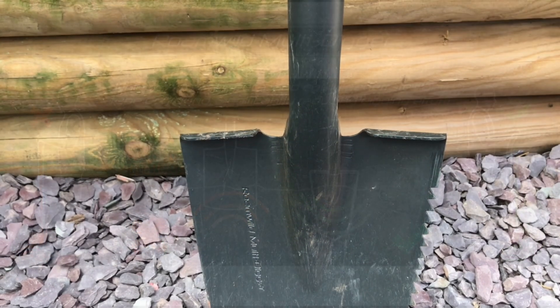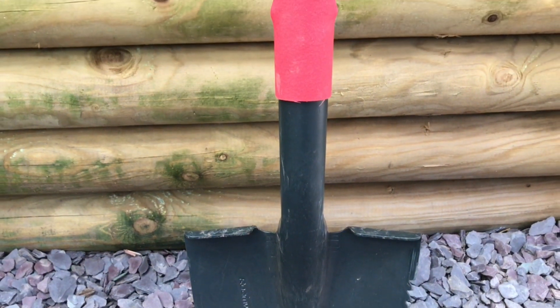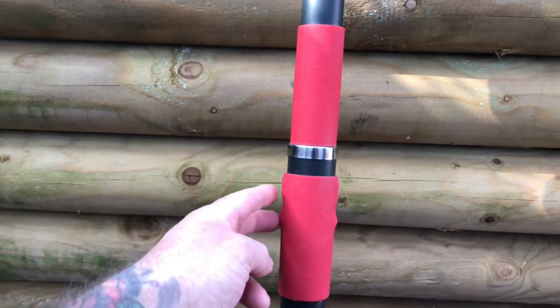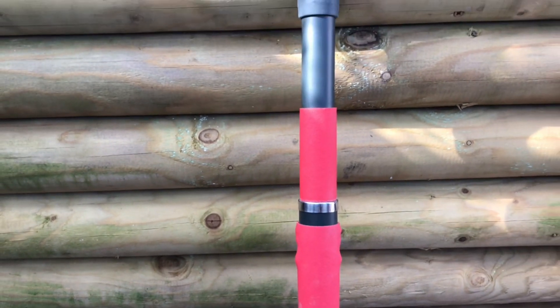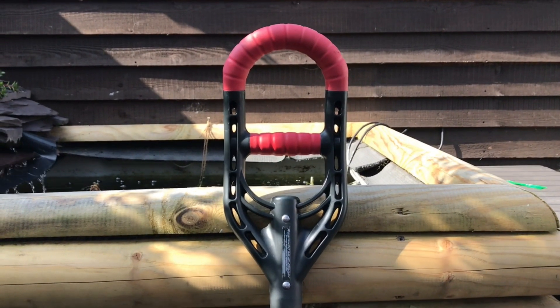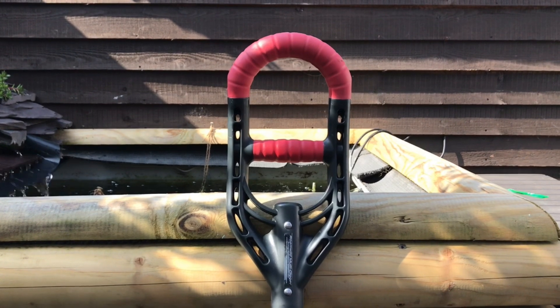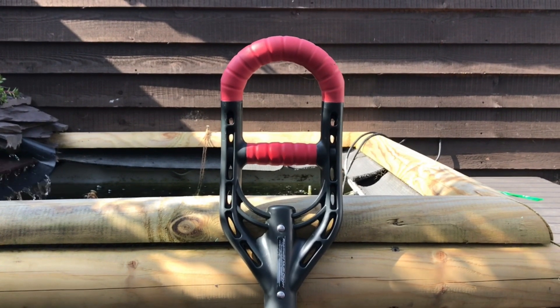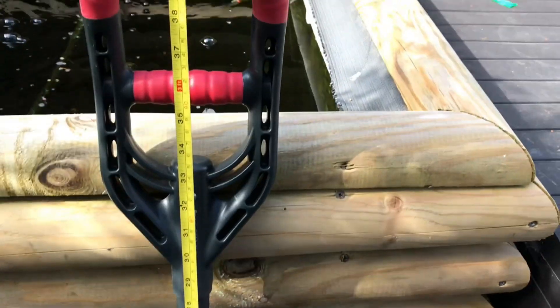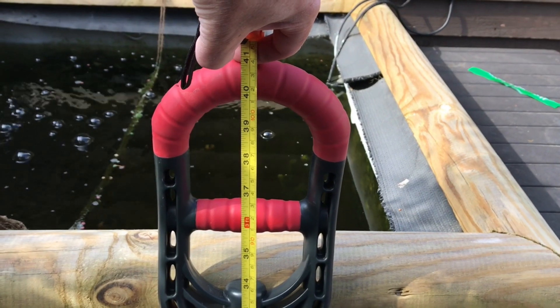Step that straight into the ground and get those hammered coins up. You've got a reinforced fibreglass stem with double pins for extra strength. Two sets of handles for optimum leverage, both rubberised grips for extra comfort, especially in those colder months. Overall height from point to handle is 41 inches.